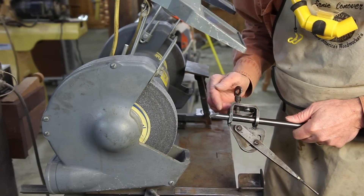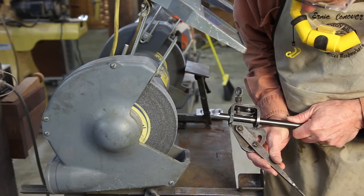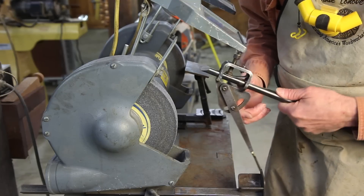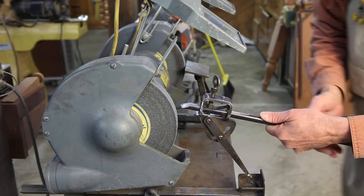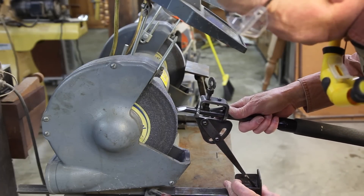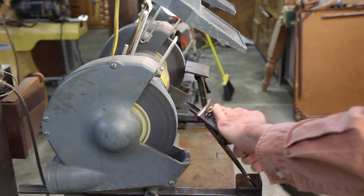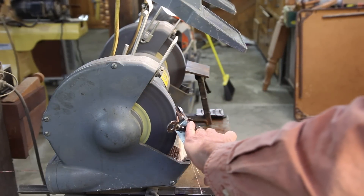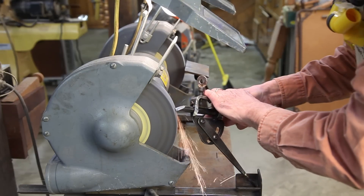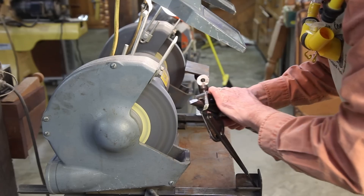For the bowl gouge we use the same inch and three-quarter of protrusion, but we set this articulated arm to a slightly different angle — about five or ten degrees different. And now we simply move the rest to a new position right there. We are going to lighten up the touch right there and be a little more aggressive on the sides.